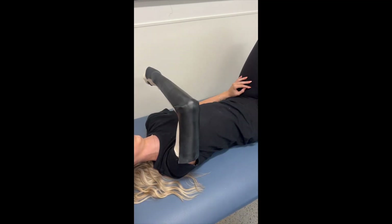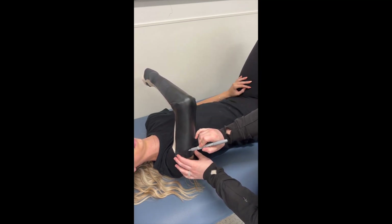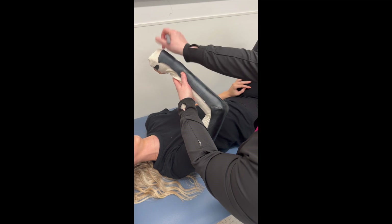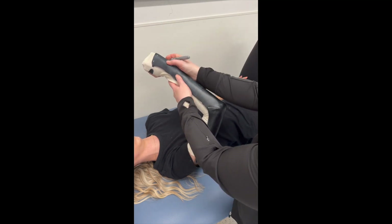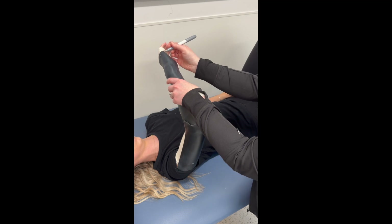Once the material has cooled you can mark it for trimming. The upper aspect of the orthosis is a little long, so I am going to trim that just to clear the axilla. Then we're going to trim just proximal to the metacarpal heads. On the volar aspect of the hand it is a little bit long, so I'm going to trim that at the distal palmar crease.